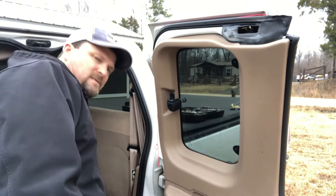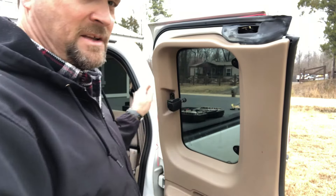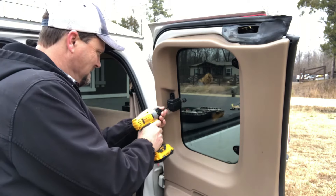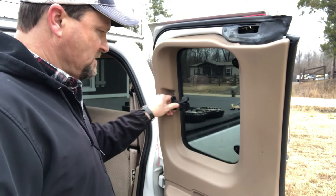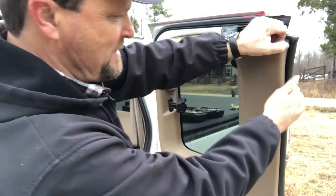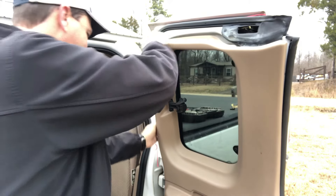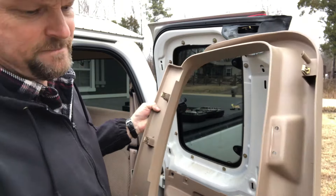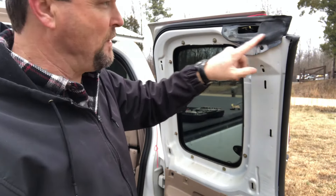First thing we're going to do is remove these two Phillips screws. Keep track of your screws — I'm throwing them in the box the part came in so I don't drop them in the grass. Now we've removed the trim piece, and I'm just going to lay this on top of the truck. We now have this upper rubber trim piece exposed.